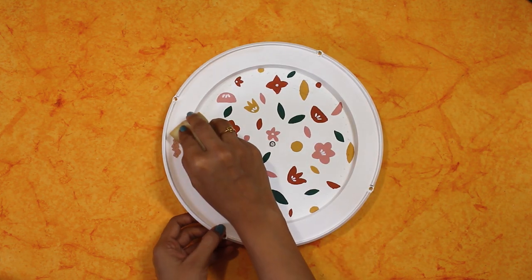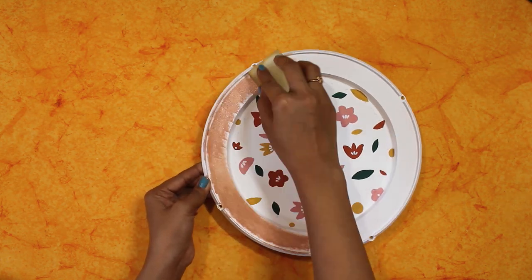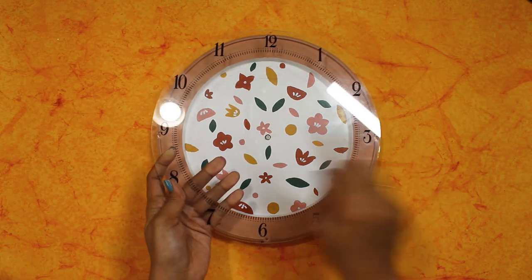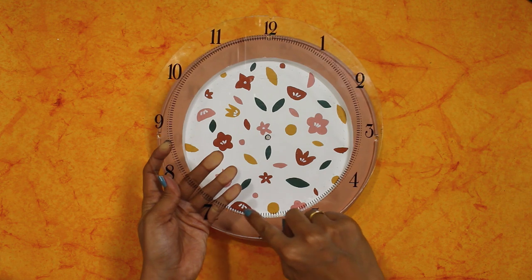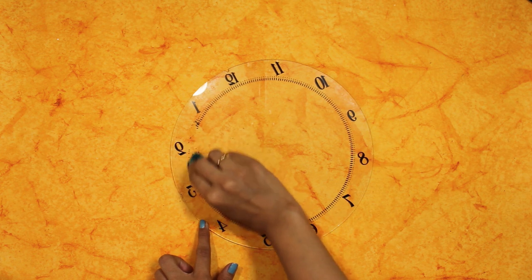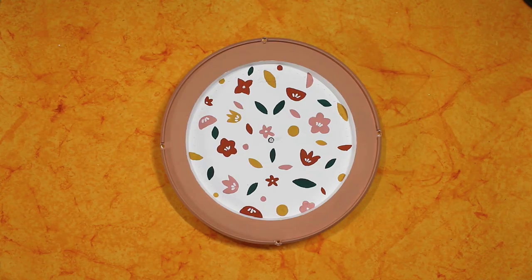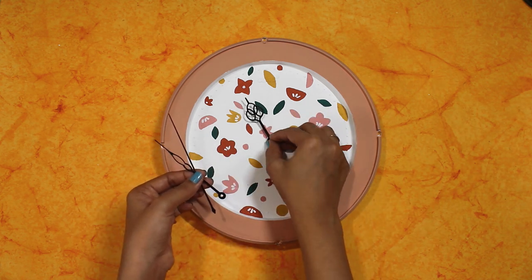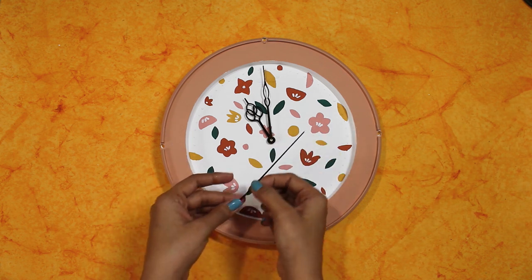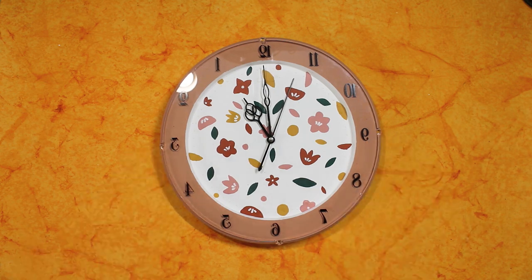I apply white chalk paint on the outer surface. For the inside, I use brown paint but I don't need it, so I'm wiping it off with a wet cloth. Lastly, put the hands and glass back. On the side of the glass, I applied copper wax.